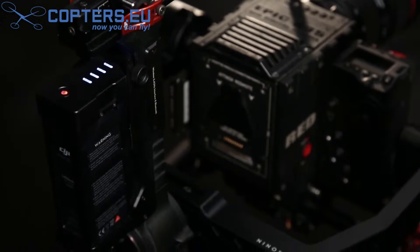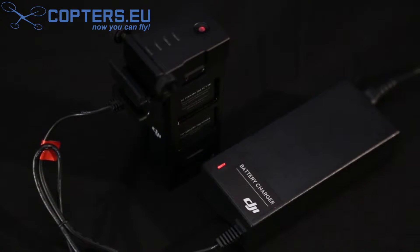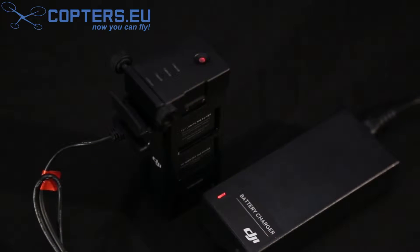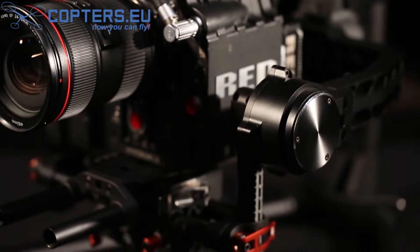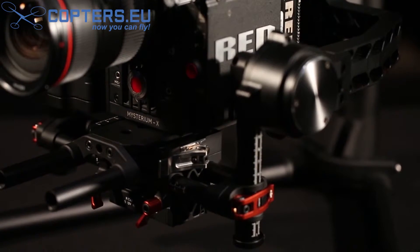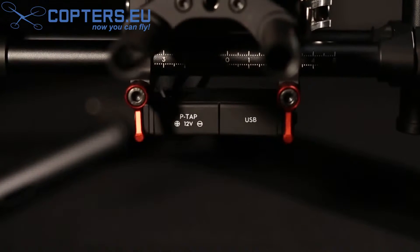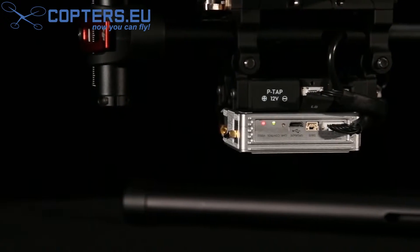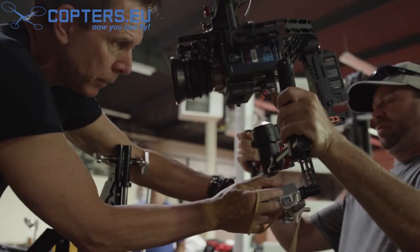The Ronin smart battery technology gives you over four hours of continuous use. Charging and discharging protection is built in, providing safe long-term battery operation. Another feature is the integrated power breakout box. There are two 12-volt regulated P-taps, one USB port, and one DJI LightBridge port. You can connect remote follow focus systems, third-party video transmitters, or even power small cameras.